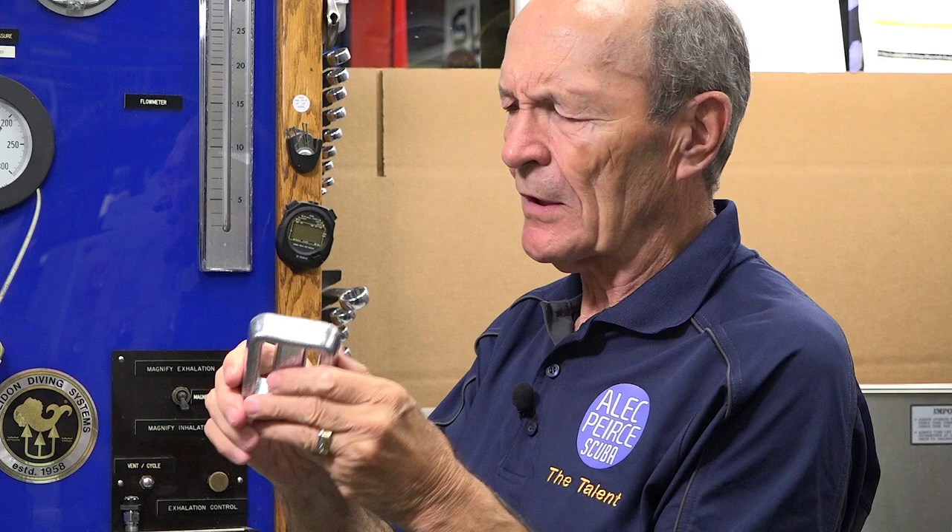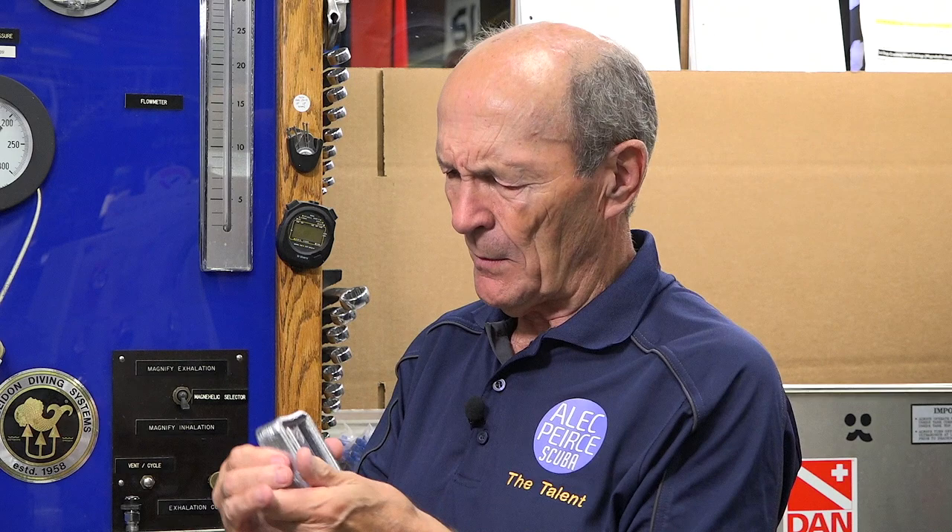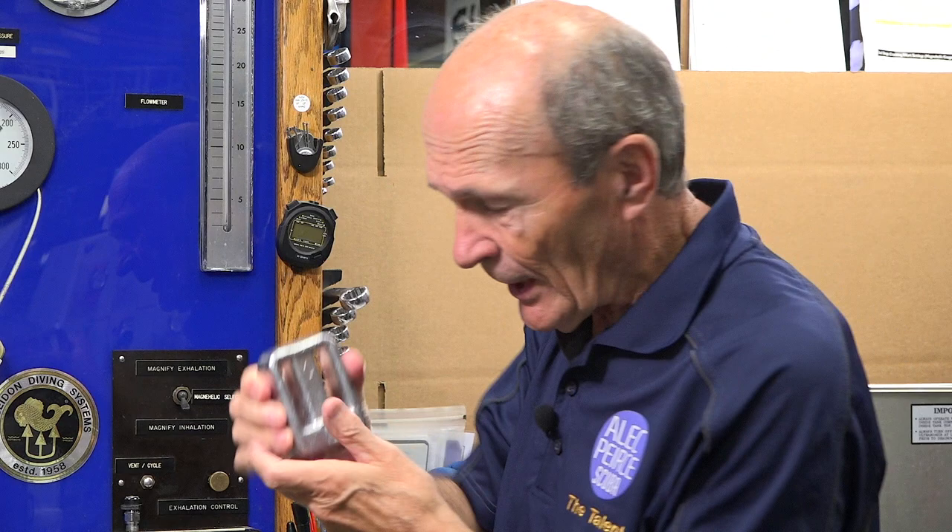This is a three-pound weight, which is a pretty standard size, and this particular one goes on to a belt — it's called a belt weight. They still work. If you're still using these, that's great. I don't know if the environment and the fish are real happy with you, but the likelihood of damage to the environment from a solid scuba diver's lead weight is pretty minimal. There's your good old standard lead weight that's been around forever.